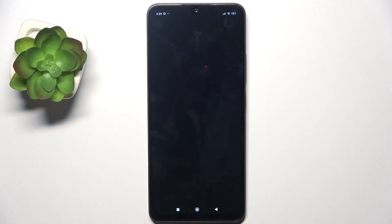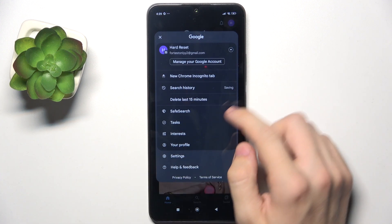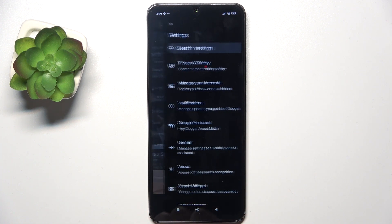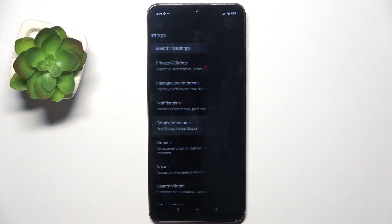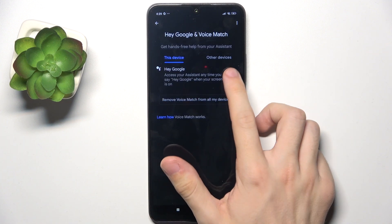To enable it, go to the Google App, then click on your profile in the top right corner, then tap on Settings, Google Assistant, Hey Google and Voice Match, and now enable it.